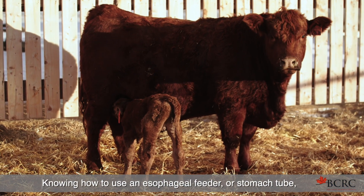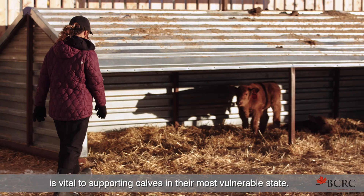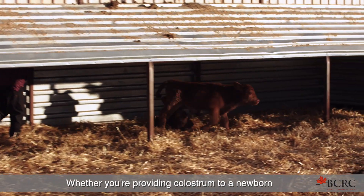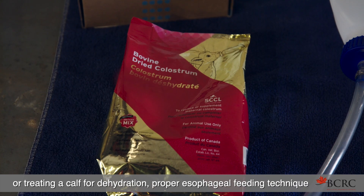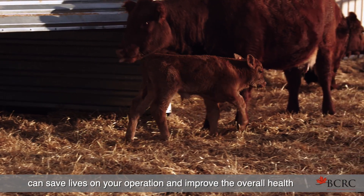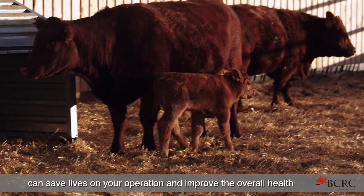Knowing how to use an esophageal feeder or stomach tube is vital to supporting calves in their most vulnerable state. Whether you're providing colostrum to a newborn or treating the calf for dehydration, proper esophageal feeding technique can save lives on your operation and improve the overall health of your herd.